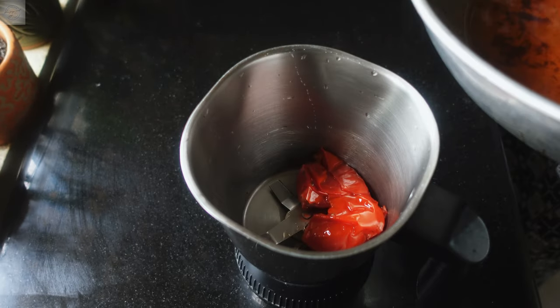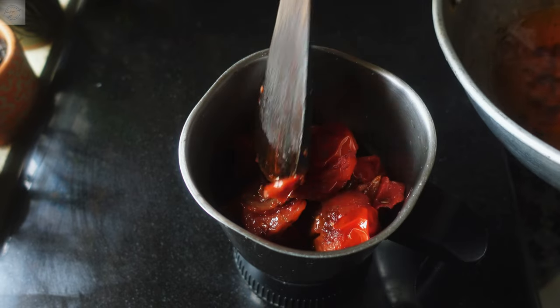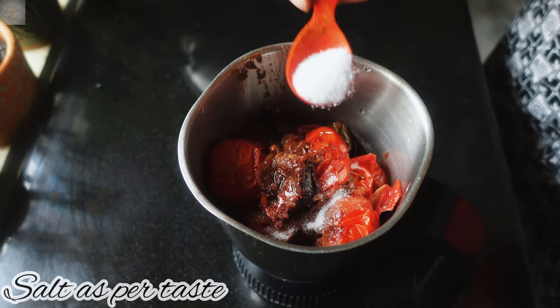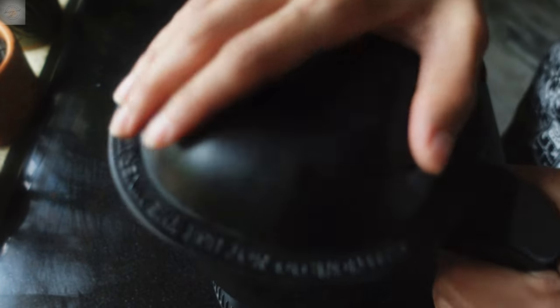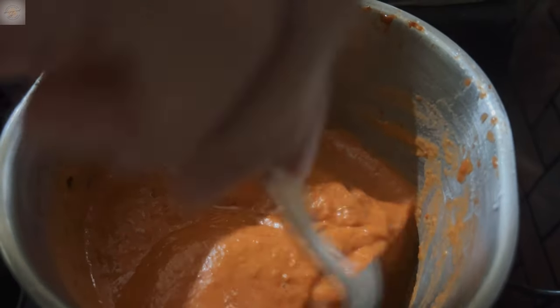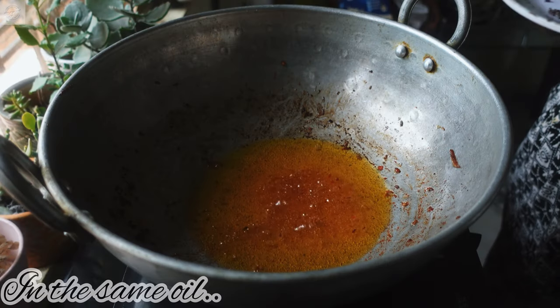Once the tomatoes are cooked you can turn off the stir and keep the kadai aside to cool. Next we are going to add the cooled mixture to our mixer grinder. Make sure to leave the oil in the kadai itself because we are going to utilize it later. Add some salt as per taste and make sure to grind the mixture properly. The consistency of the chutney should be smooth — there shouldn't be any lumps or any other ingredients left.